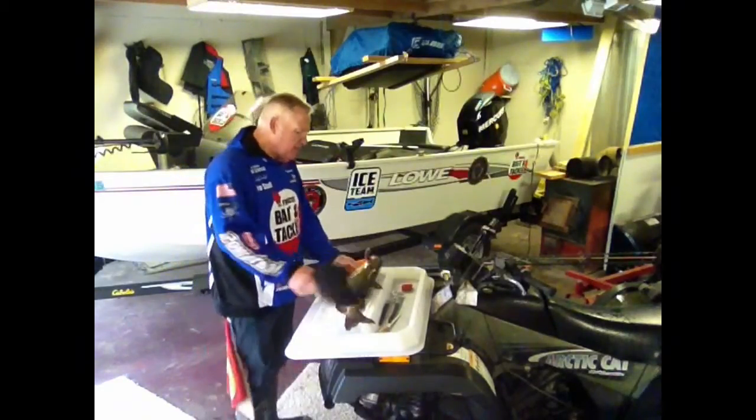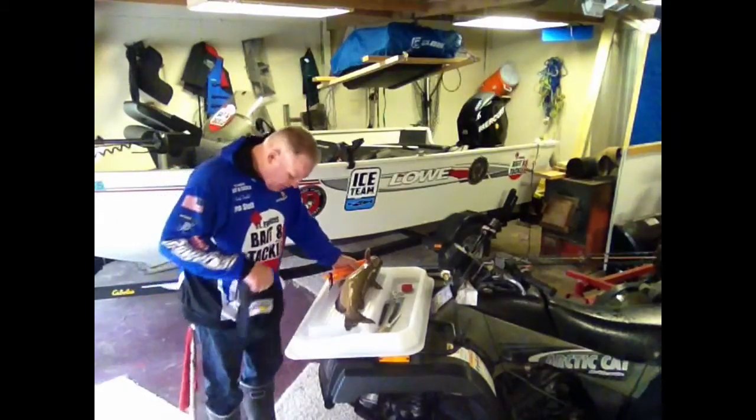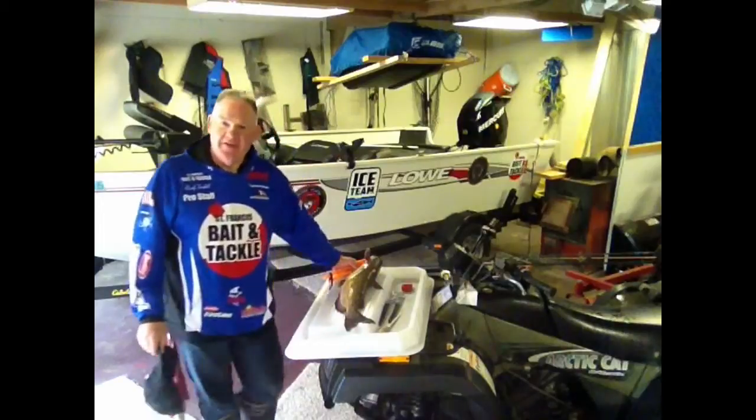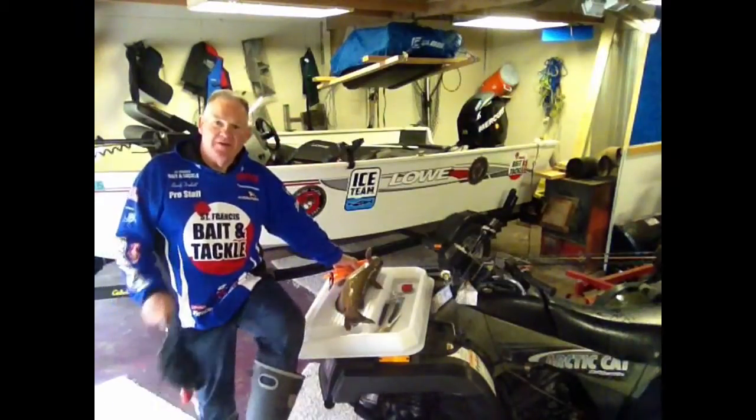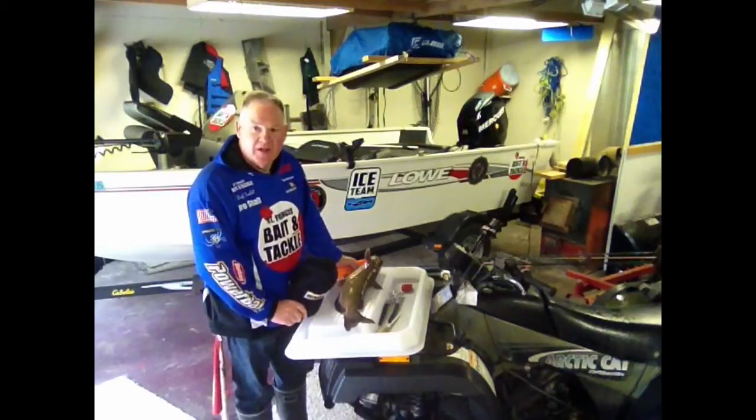How many times have you been working cleaning your fish on a flat surface and the next thing you know you got the goop and the slime and all the nasty stuff on your shirt, on your pants — God forbid it doesn't go down in your boots. Tony fixed that problem when he created the Filet Maker.